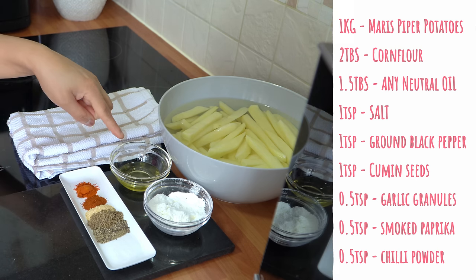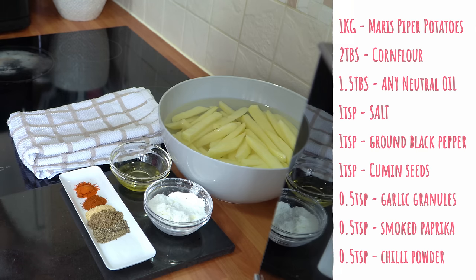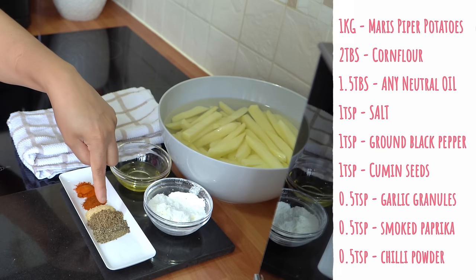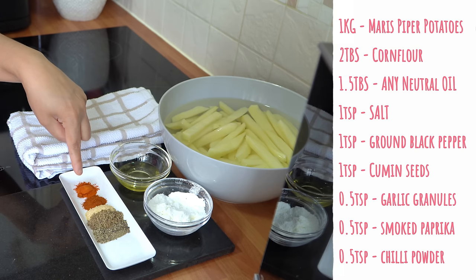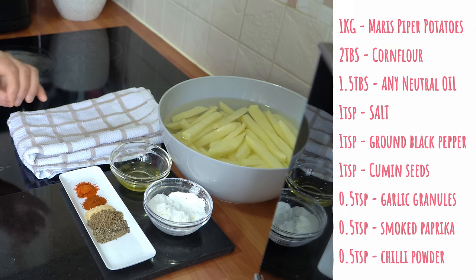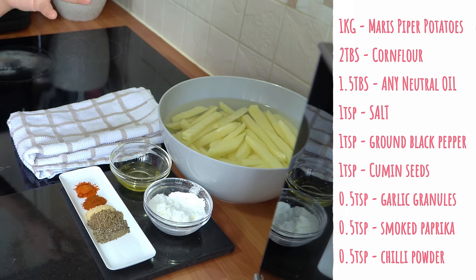I've got here one and a half tablespoons of oil — I'm using an olive oil blend, but you can use any neutral oil that you wish. To season the fries, I've got some spices: one teaspoon of salt, ground black pepper and cumin seeds, half a teaspoon of garlic granules and smoked paprika, and half a teaspoon of regular chilli powder which is going to add a really nice kick to the fries.